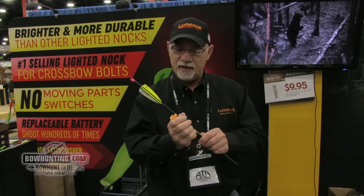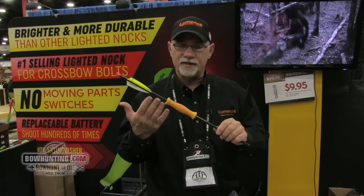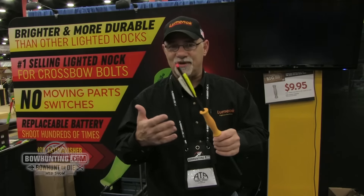The neat thing about this, though, you can pop it right on your standard size arrow or your crossbow bolt, keep it right in your quiver. You don't need to look for it anywhere else. It's always with you.